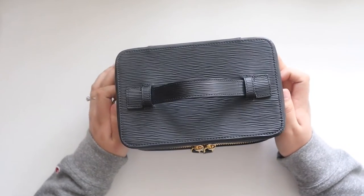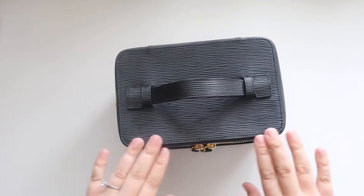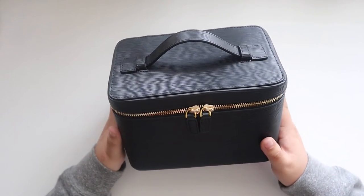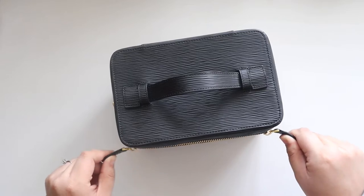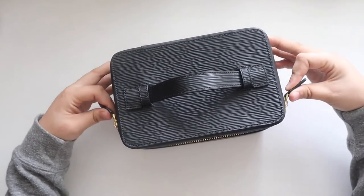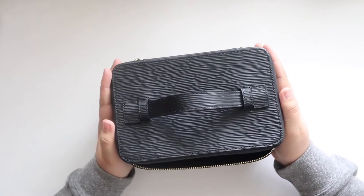Ashley, the CEO of Cloth and Paper, has been sharing a lot of different ways to use it on Instagram. You can use this as a purse, for makeup, or to store planner accessories. I really like the idea of using this as a camera case because my Louis Vuitton pochette has not been working for me since I've been wanting to use the pochette as a clutch, and I thought this was perfect.